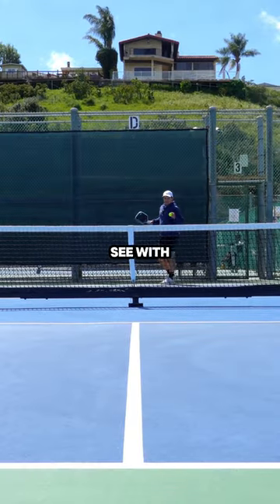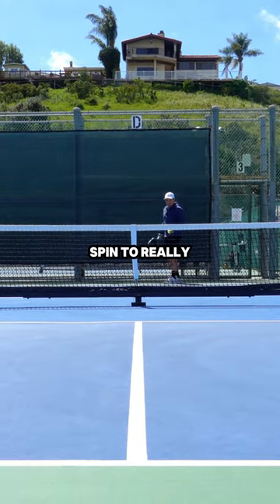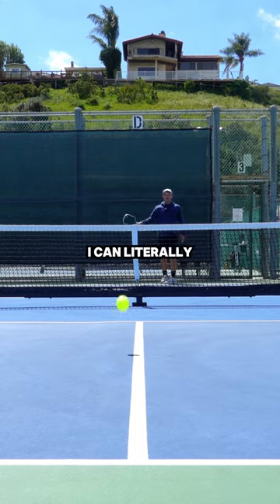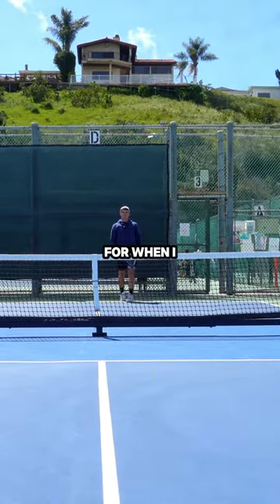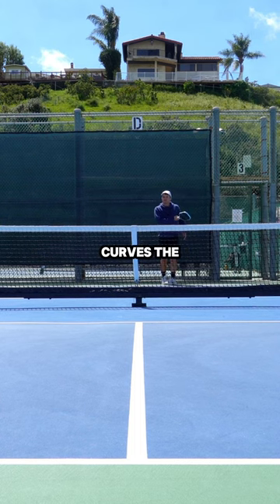So it looks like this. As you can see with this serve, I can get enough spin to really make it curve. I can literally make it curve onto the other side, which makes it a great change-up for when I go from a screwball and the ball curves the other direction.